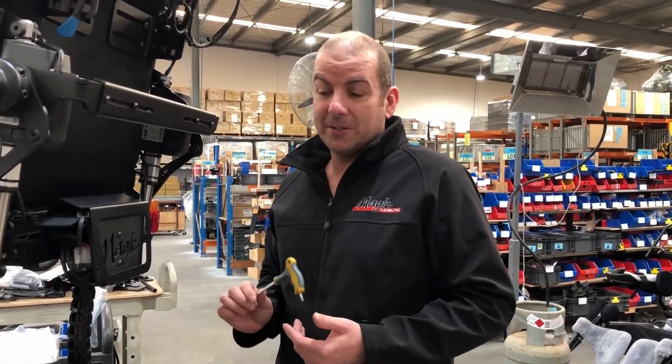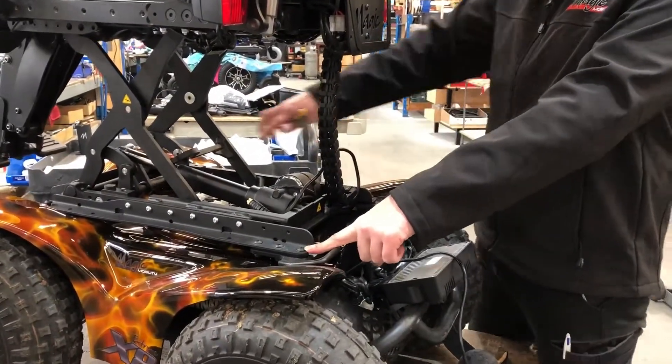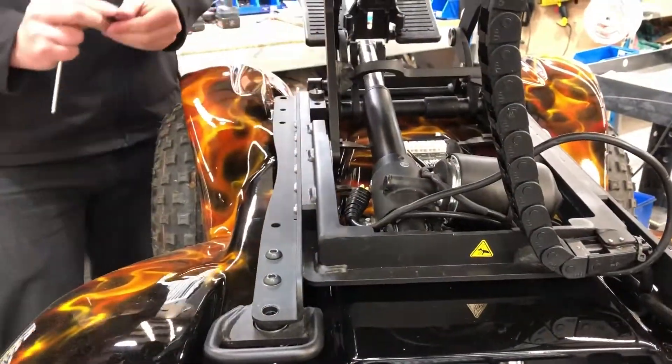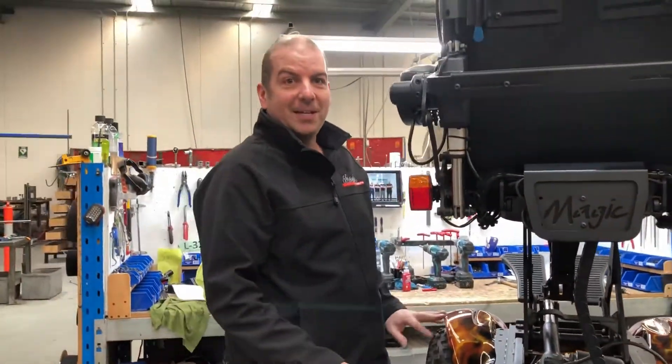The next step is to undo the four bolts holding the seat unit onto the chassis, which are the bolts in the furthest corners front and rear. And that's it — the seat is now ready to lift off, so we'll get a few helpers for that next step.